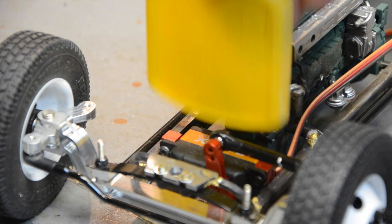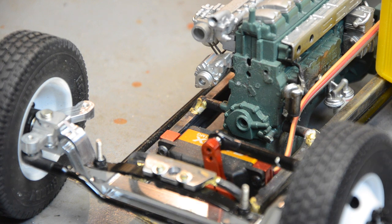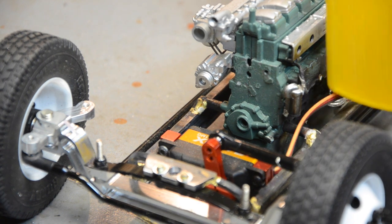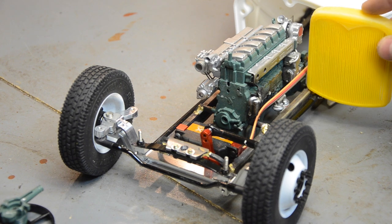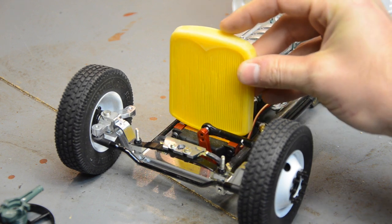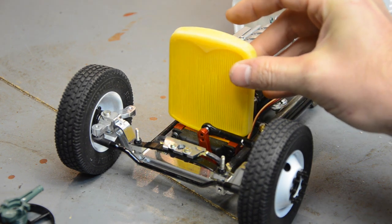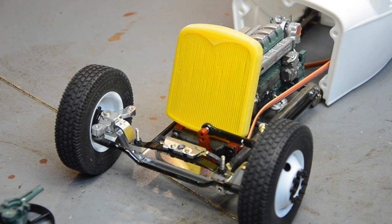It looks like with the edges flat on the frame rail, it's going to be just the right height to line up with the cowl. I'm going to do some marks and cut a notch out of it to clear the servo, and that's going to mess up all the teeth so I may have to go ahead and trim all those out.